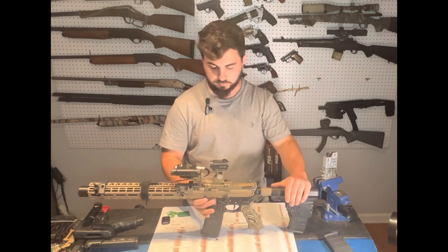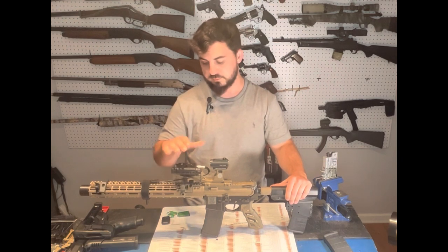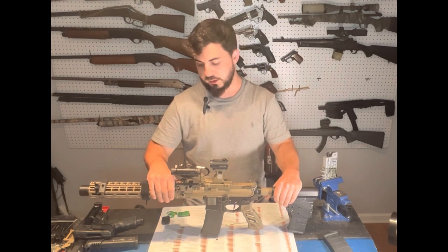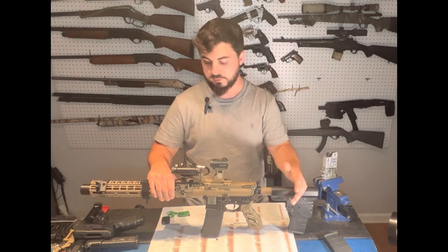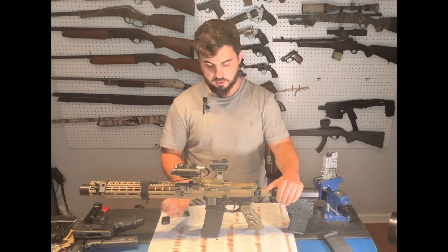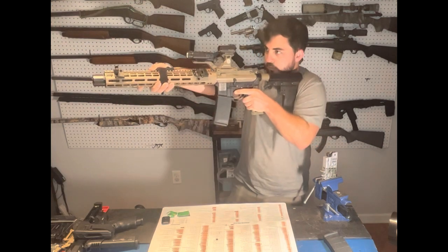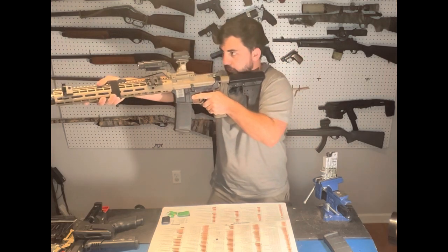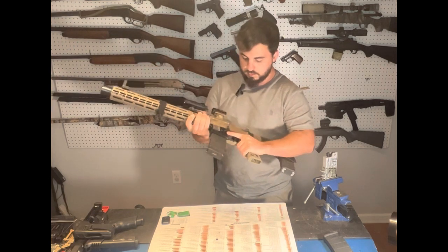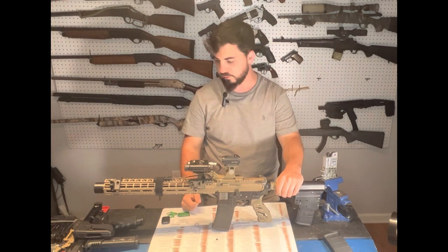On top I have a Hydra mount with a red dot and a PEK-style device — not an actual PEK, but it does what I need: IR light, IR laser, visible white light, and a visible laser. I really like the Hydra mount for being able to pick that rifle up and snap onto that red dot picture quickly. I'm a lefty, so you have to think left-handed when building a rifle.